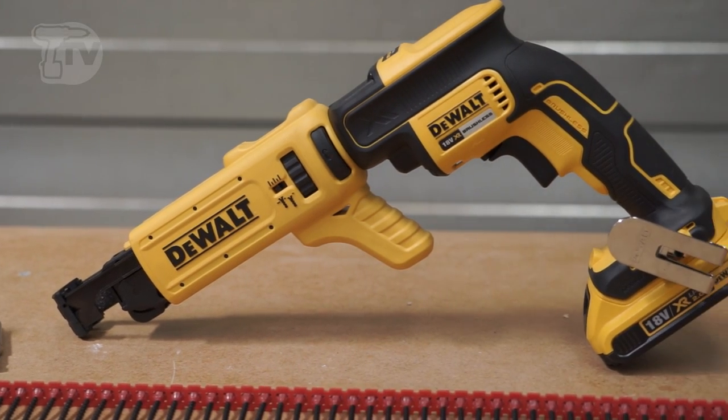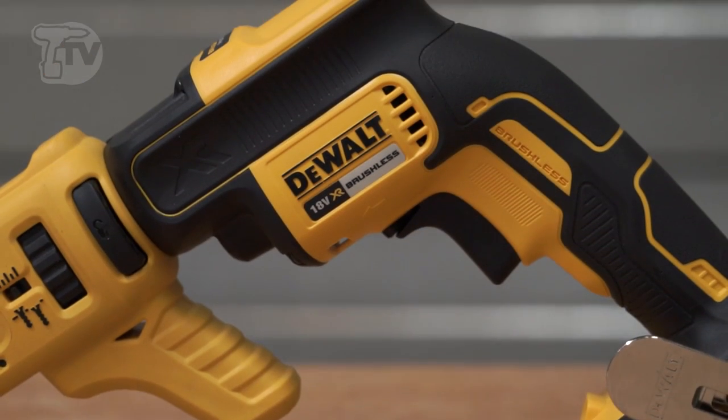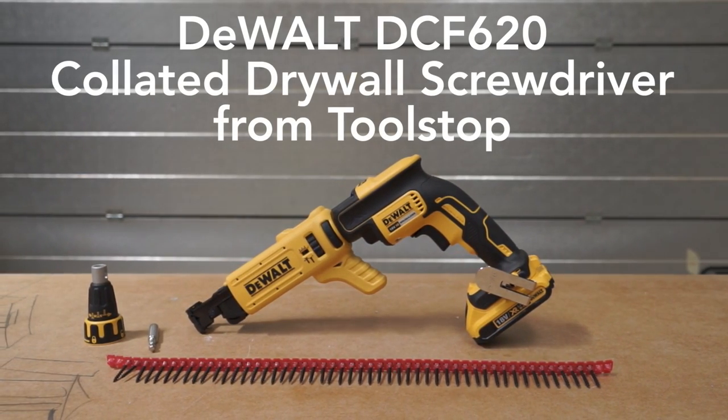At 4,400 rpm it's got the speed and the torque to drive drywall screws into all necessary applications. So that's the DCF620 from DeWalt.